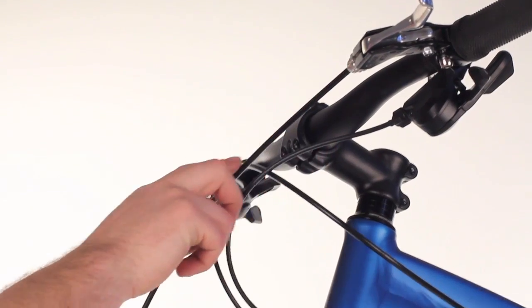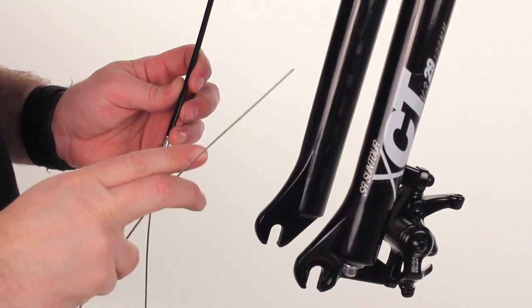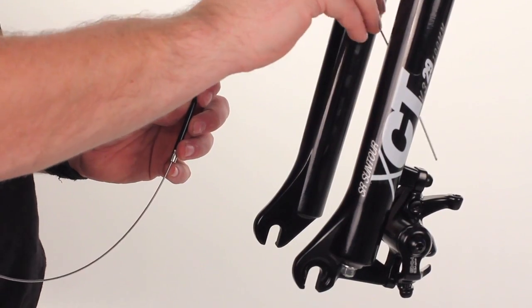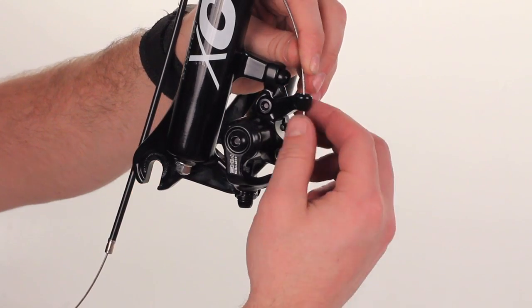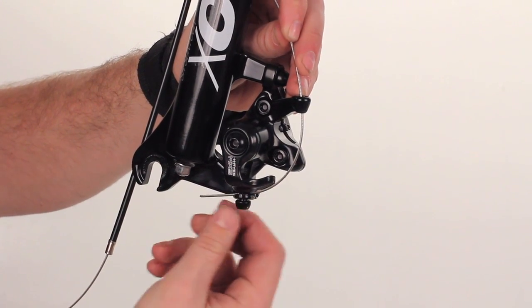From the brake lever, follow the housing all the way down to the end of the cable. Then go inside the fork into the cable mount. The cable coming into the brake mount, follow it down under the washer through the pinch bolt.